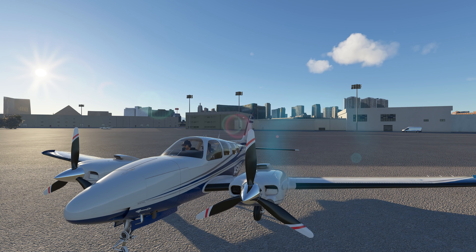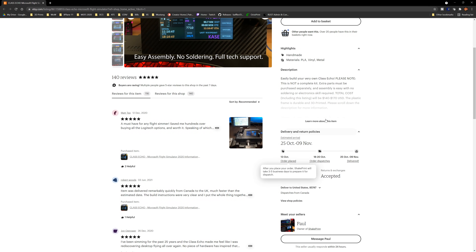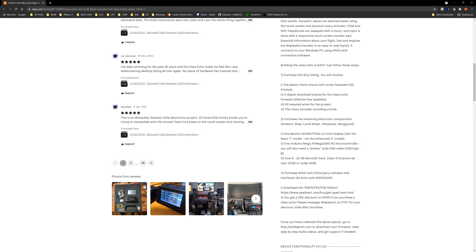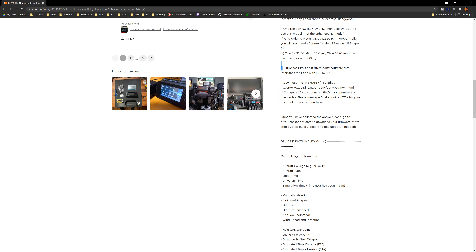A gentleman has created what is called the Class Echo — a touchscreen controller. You simply order a kit from him; it's $83.80 in Canadian dollars. There are still a few other parts you need to purchase yourself, and the kit gives you a full list of everything needed. It also works directly with SPAD.next, which is a great advantage for those who already have SPAD.